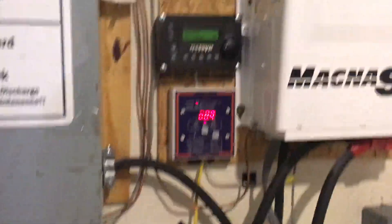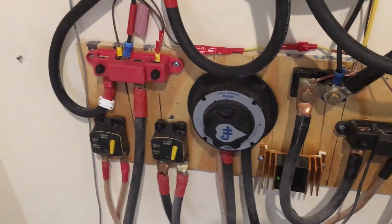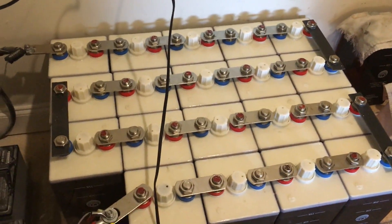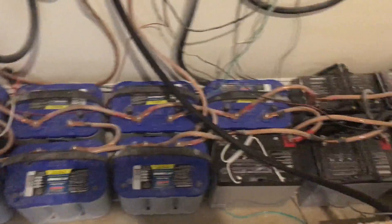Now talking about the actual system inside: everything comes in from there and is tied together inside a Morningstar 600-volt charge controller. From there it gets stepped down through these wires, which run to my positive and negative bus bars and charge up my primary battery — a nickel iron battery made up of 19 cells.